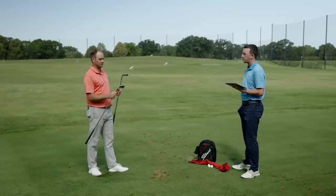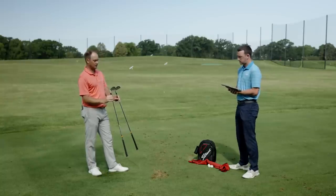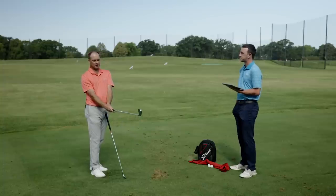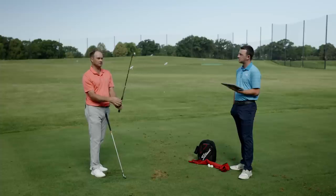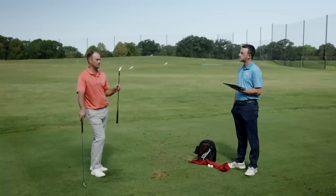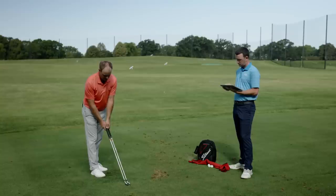They're both forgiving. I feel like the P790 is just a little bit more on the forgiving side. They're both going to spin a little bit less than your more cavity back irons. For me, looking down at it, I personally do like the look of the T200 better, because I'm just used to the T100/T200 look — it's a little bit more compact, the top line's thinner. But there's just something to be said about that little bit of added forgiveness with the P790. Even though I play professionally, if I didn't practice much, I could definitely put these in the bag. The P790 has always kind of impressed me — they feel good off the face, a little quieter than the T200.